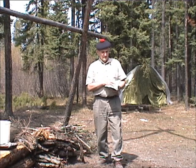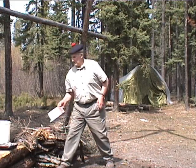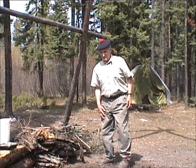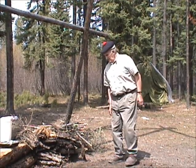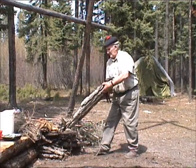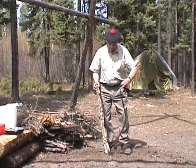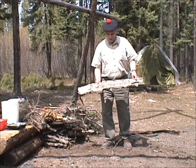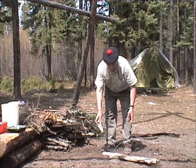There is the recipe for making bannock, but the fire lay that we are about to construct will cook pizzas, will cook anything that requires to be baked. In the northern forest, you have a problem finding things that make really nice coals, and the one thing that makes the best coals is the bark from the black poplar. The wood from this particular tree is not very good as a firewood.